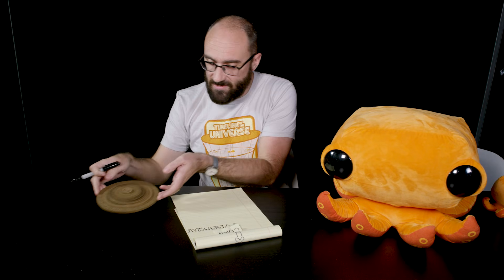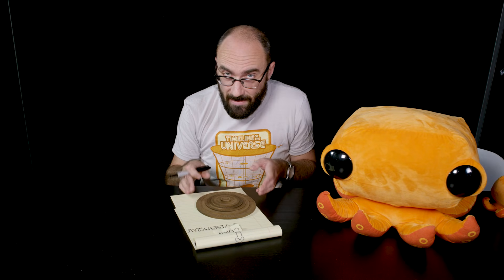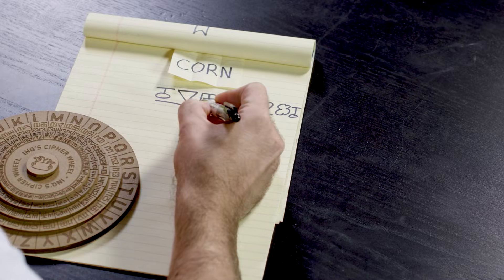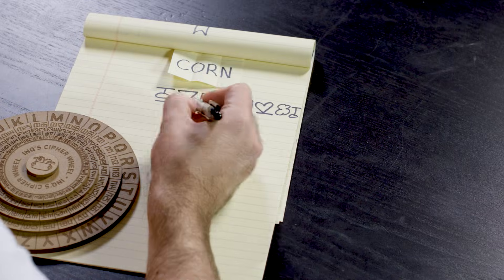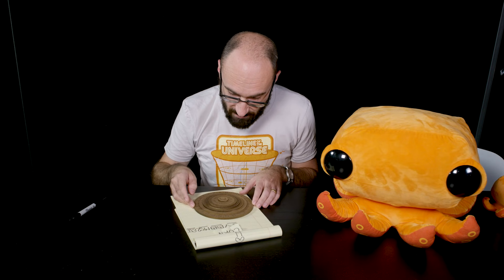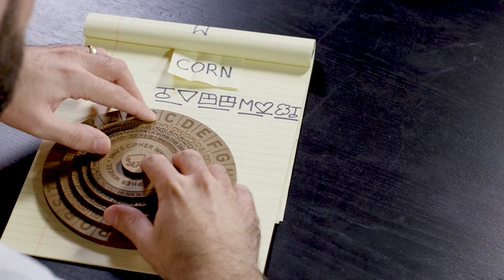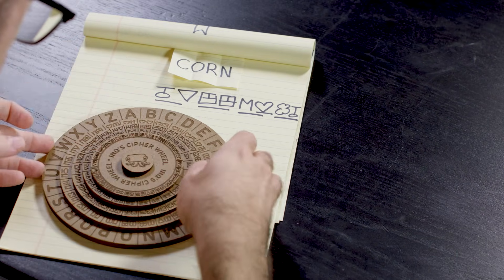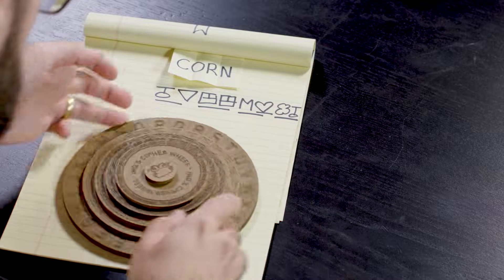If anyone else has their wheel set exactly like mine, they can decode this message. They just locate each individual number and then find that number on their wheel, identically set to mine. So the first one is 57 — right here — and it corresponds to the letter C. And 99, of course, corresponds to O. And so on. Corn can be found.